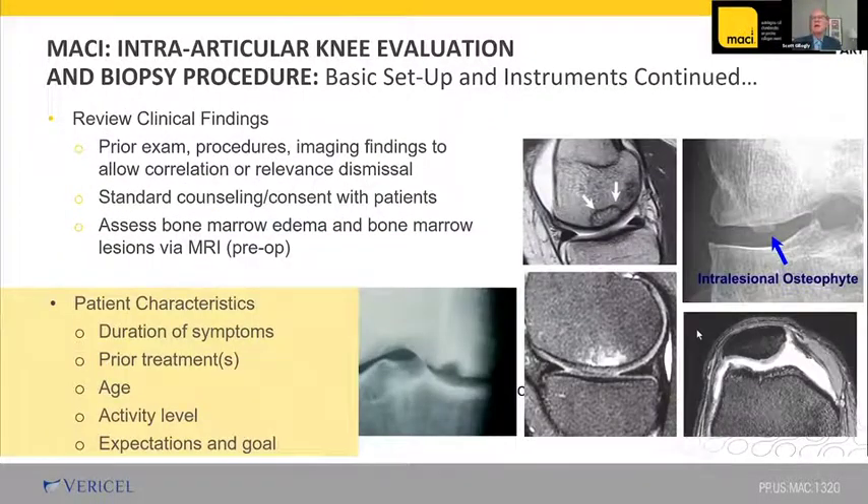For the intra-articular evaluation, review your clinical findings ahead of time so you know what to expect and can counsel the patient. Look at patient characteristics, duration of symptoms, and previous treatments. For example, a prior microfracture might lead to an intralesional osteophyte — that can make a difference in what you talk about. Consider their age to confirm they fit in the 17 or 18 to 55 age group, their activity level, and their expectations and goals.